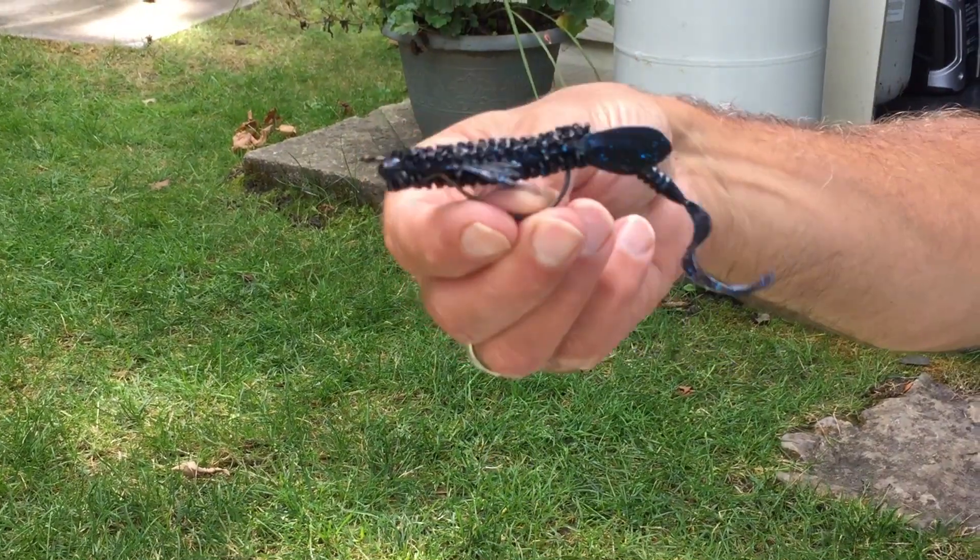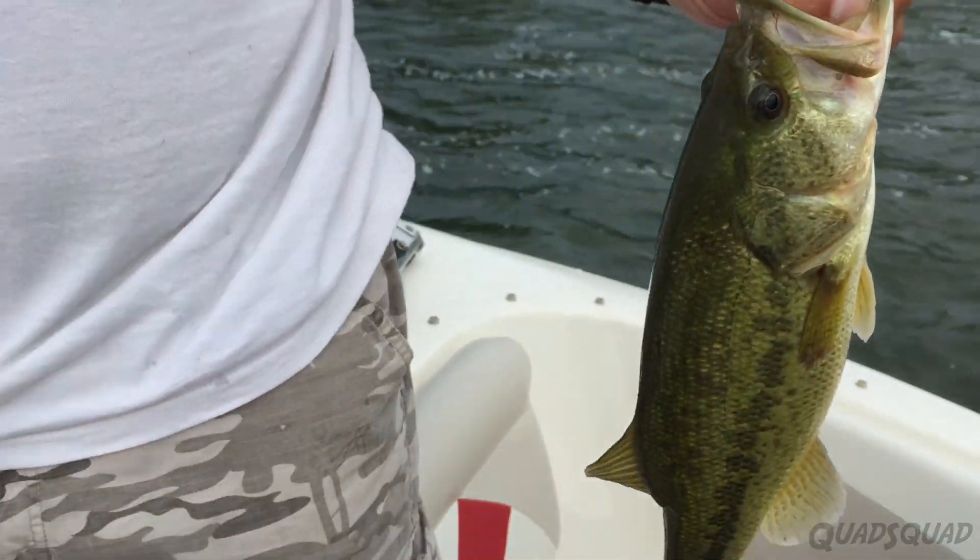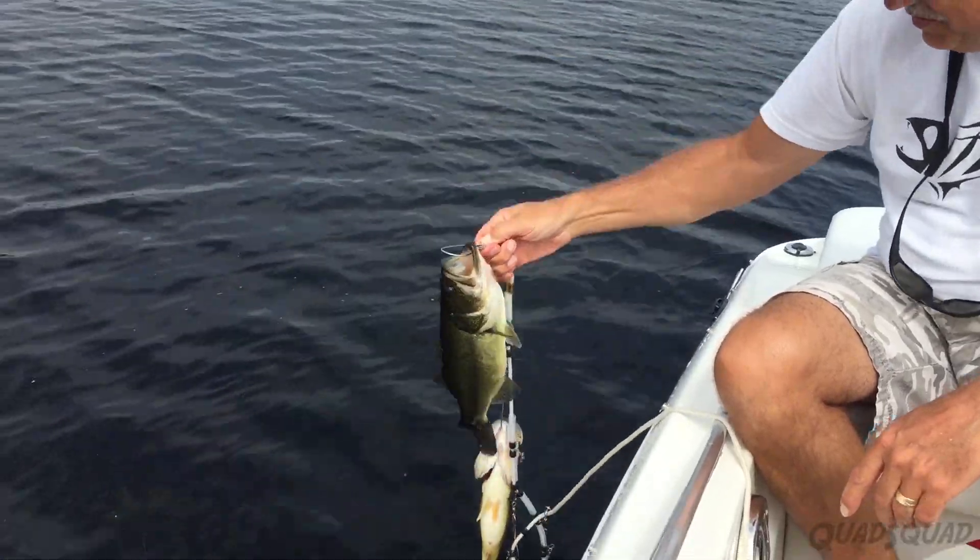The Dragon type soft lure is good for pike too. Now let's move on to bass.